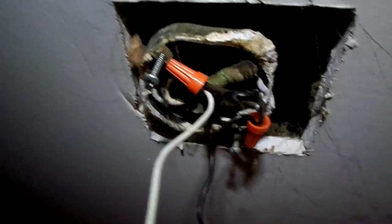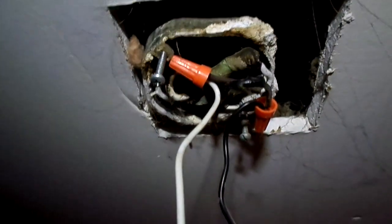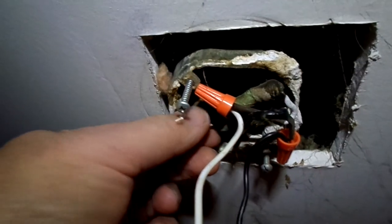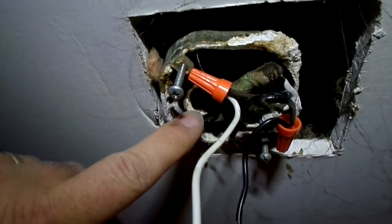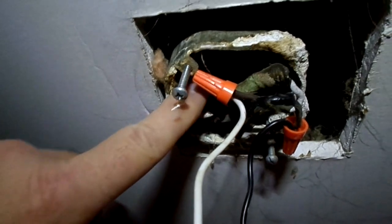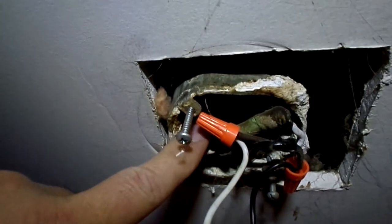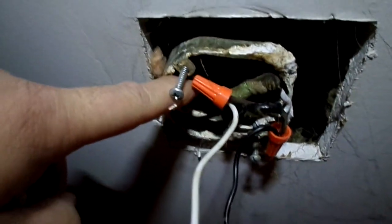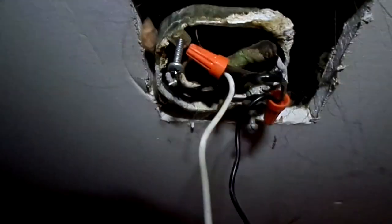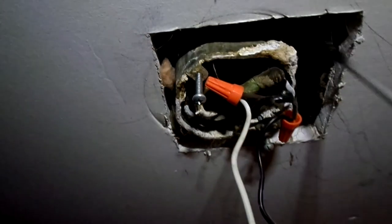What I've also found working on outlets in this house is that the insulation — not the exposed wire itself, but the insulation — is very brittle. It'll break off on you when you work with it.